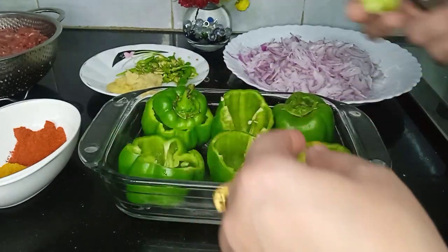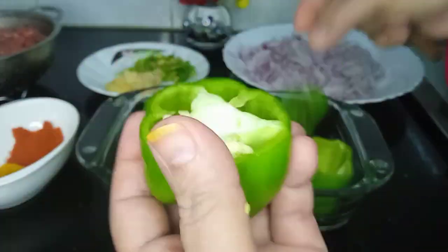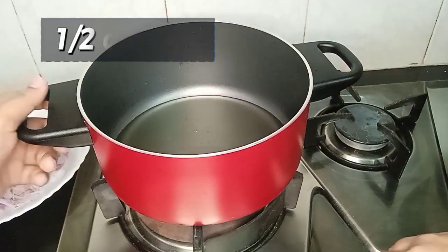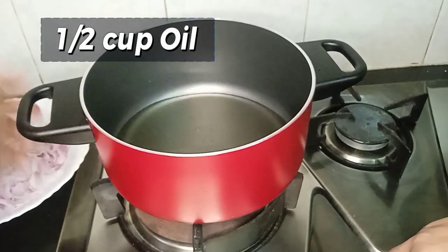We will cut all the pieces. Then we will add half a cup of oil in the pot.